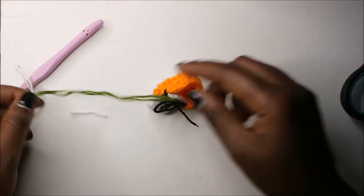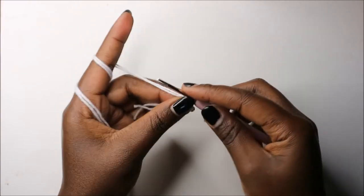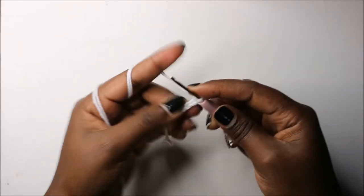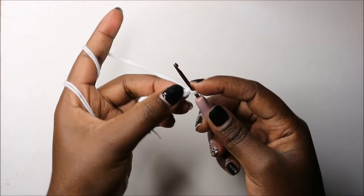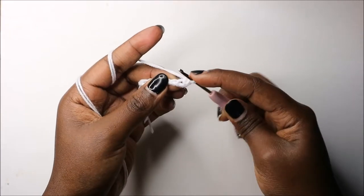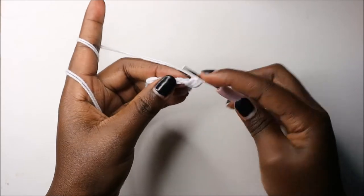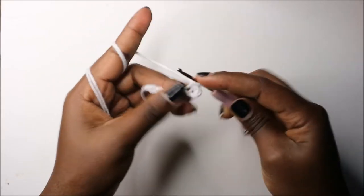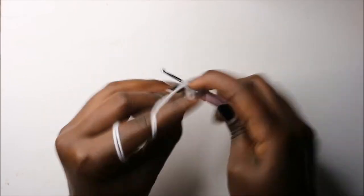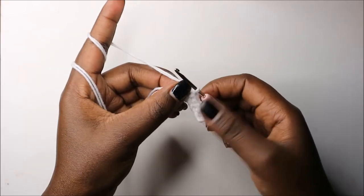Let's get started. We're going to start with the sole using the white color. We're going to start with a chain eight — chain one, two, three, four, five, six, seven, and eight. Then starting from the second chain from the hook, we are going to do two single crochets in the same chain. Then we are going to do single crochet in the next five chains — one, two, three, four, and five.